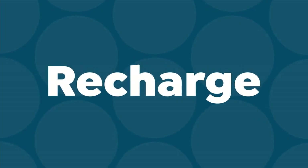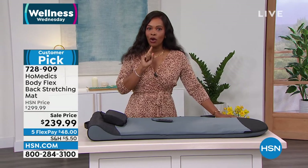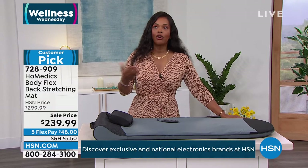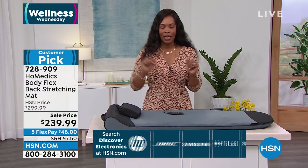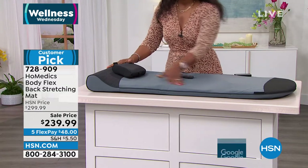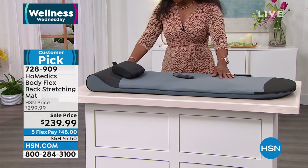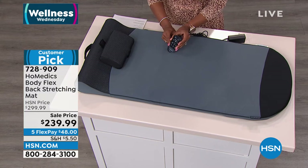Let's talk about the next item. We know the benefits — we know we're supposed to eat right, exercise, do strength training, and stretch. Maybe that's something we don't do enough of for a variety of reasons. Maybe it's hard to stretch or you don't know what to do. I have a solution — and it's a customer pick on HSN.com from Home Medics, a leader in health and wellness. This is the Body Flex back stretching mat.